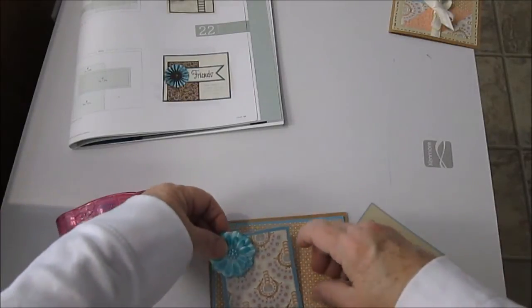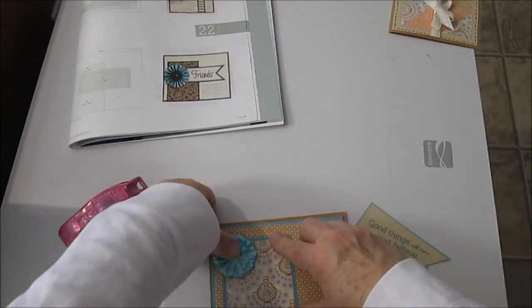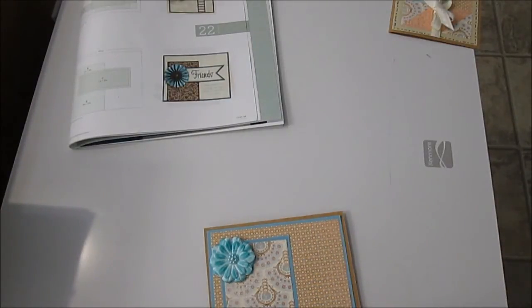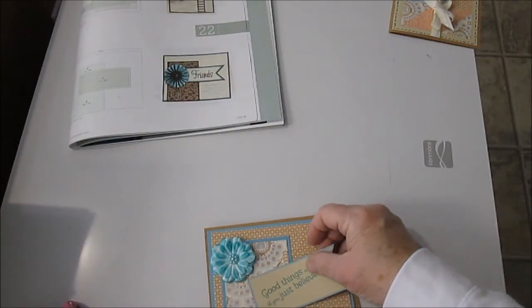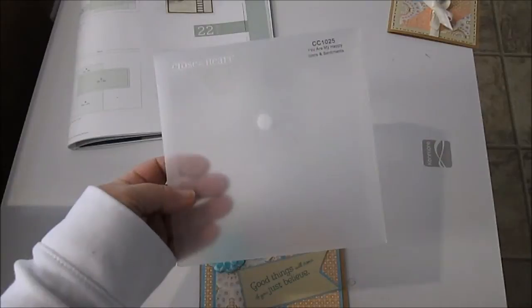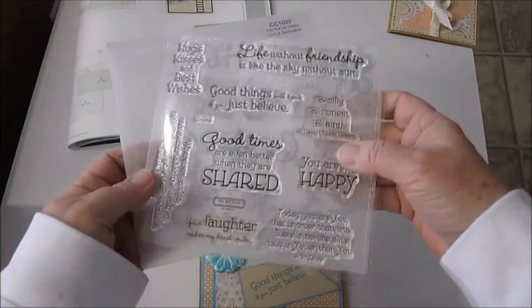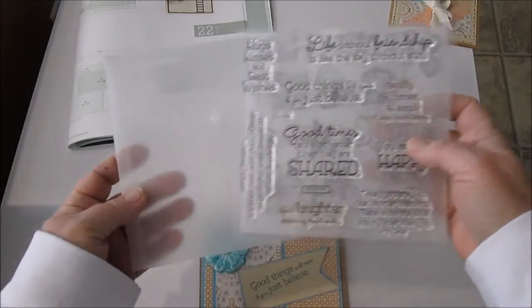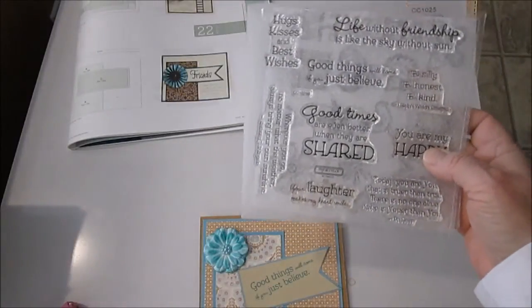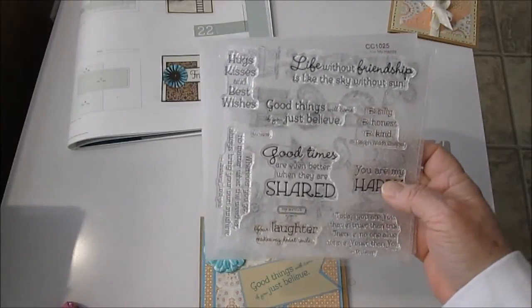Here's this element with the flower, and then here's my banner — goes right there. And I'll tack that on real quick. I used a sentiment from the set that I'm giving away for customers in January and February. It's one I had left over — I have one for myself and one to give away. From a campaign we had last year, it's called You Are My Happy. You get two sets of stamps in one of these packs, and you get another pack with alphabet. This one I'm using has the stamp that says 'good things will come if you just believe.'